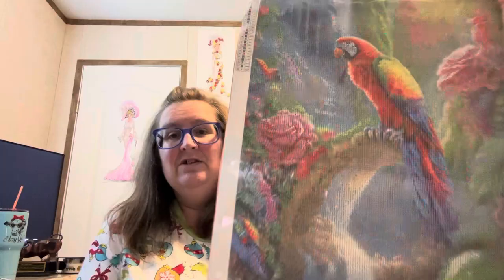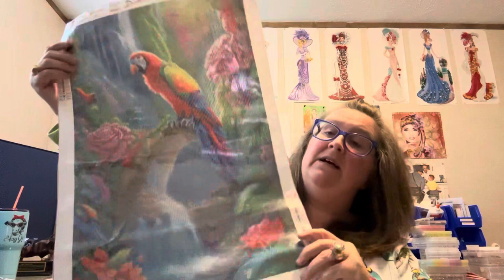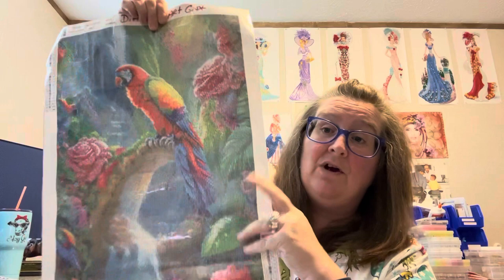Y'all ready to see her? She's gorgeous — look at that parrot! Look at these flowers down here. These orange flowers are so pretty. Let me show y'all some of the drill fill — it's plain. This one's got 25 colors and does have the DMC codes. If y'all save your beads, she's a round. She is gorgeous and she is $10.99 on Diamond Art Gift's website. Y'all know I'm crazy about birds — it doesn't matter what kind, I love birds.